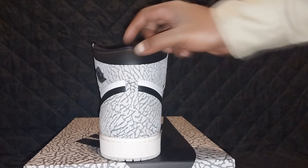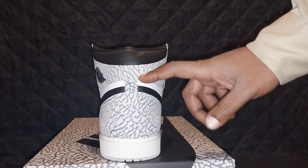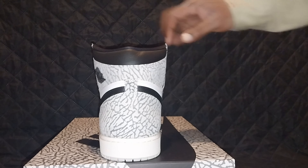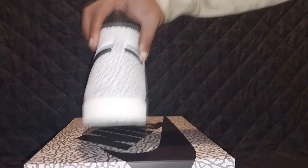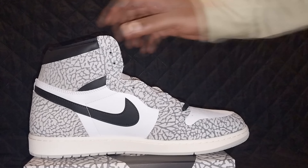On the back of the shoe you get a little bit of black leather on the upper, elephant print with a white and black leather breakup, back to the elephant print, and then the standard Jordan white midsole with a gray outsole. Same on this side of the shoe.